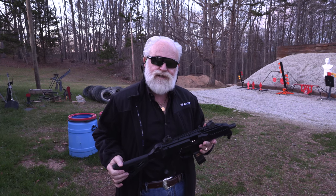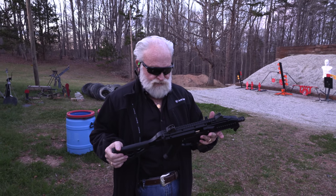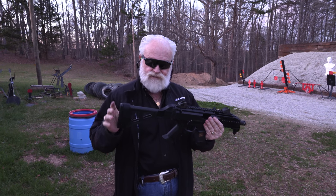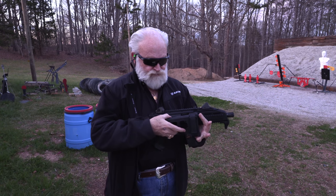Hey guys, Big Daddy Hopper 1911 here. It's about to get dark on us out here on the range, but I got the CZ Scorpion and I just put the SB Tactical Brace on it. I think I'm going to like this one — it's a folding brace.